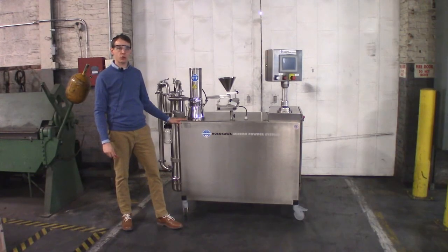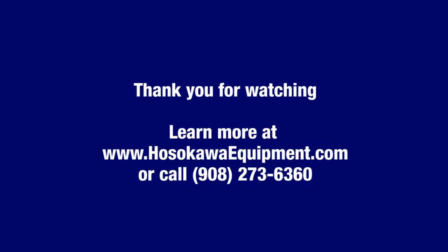If you have any questions or would like more information, please feel free to contact us. Thank you.